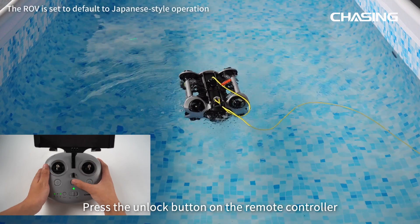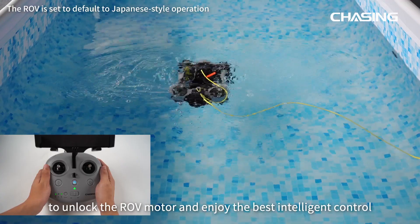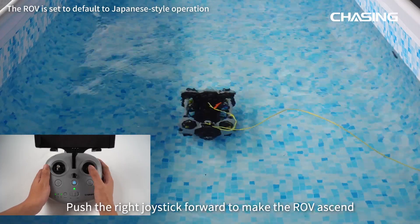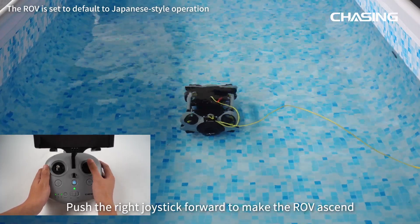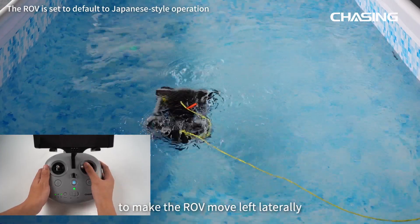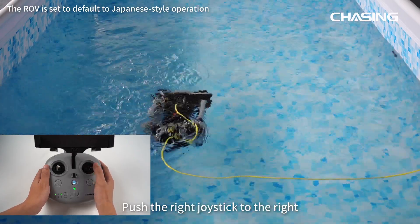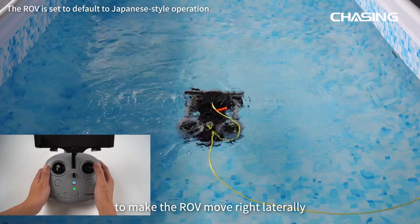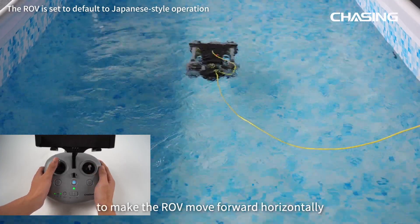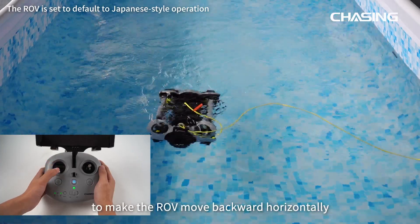Press the unlock button on the remote controller to unlock the ROV motor. Pull the right joystick back to make the ROV descend; push it forward to ascend; push left to move laterally left; push right to move laterally right. Push the left joystick forward to move the ROV forward horizontally; pull it back to move backward.